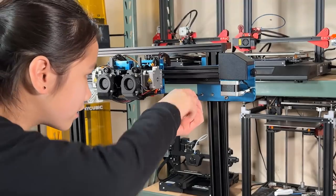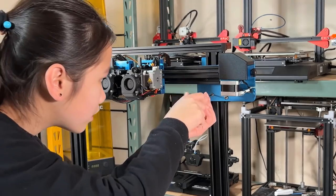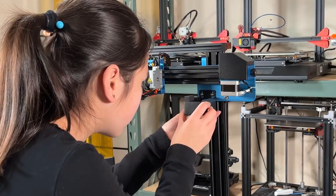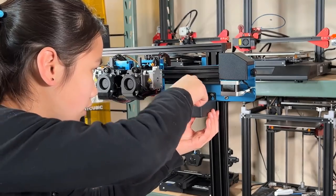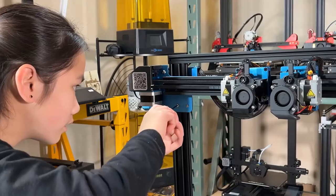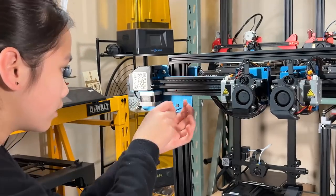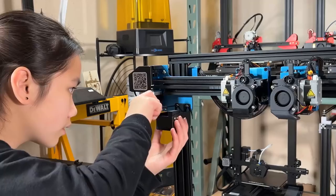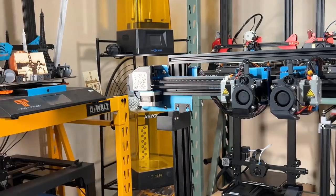Next, we will install the two filament residue holders and wipers. Loosen the two screws next to the stepper motor — I will do the right side first. Just hang the holder on and tighten the screws back. Do the same to the left side. We can always adjust the height to make sure the soft rubber on the holder can wipe off the filament residue every time the print head comes back and goes out.